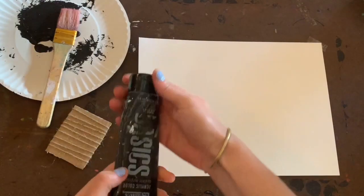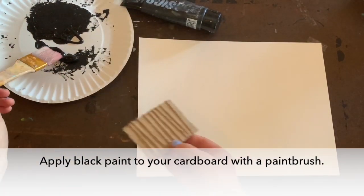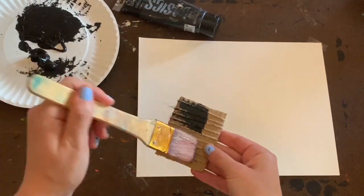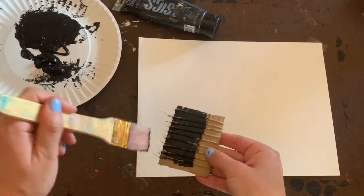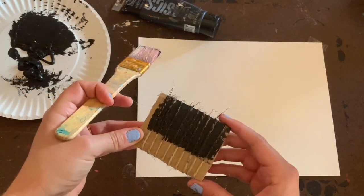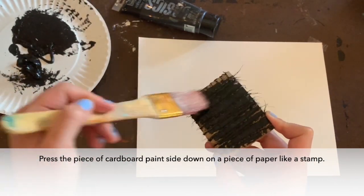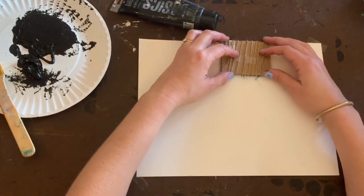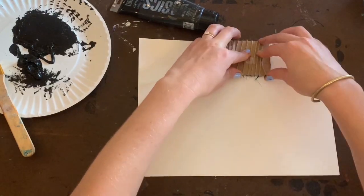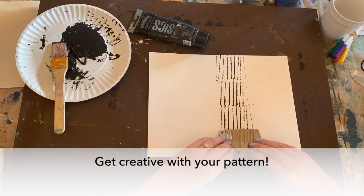It's time to print our string design. Put black paint on the tray and apply paint to the strings on the cardboard. Press down firmly on your paper with the stamp you've created, starting on one end and working down, repeating the line pattern.